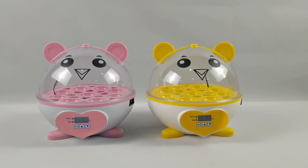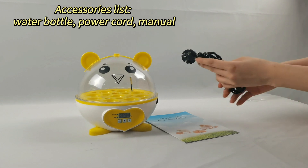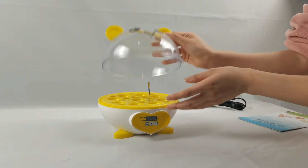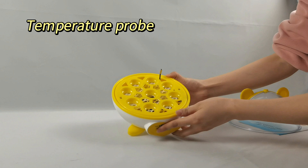Nine Egg Incubator. Accessories list: Water Bottle, Power Cord, Manual. Power Port. Temperature Probe.